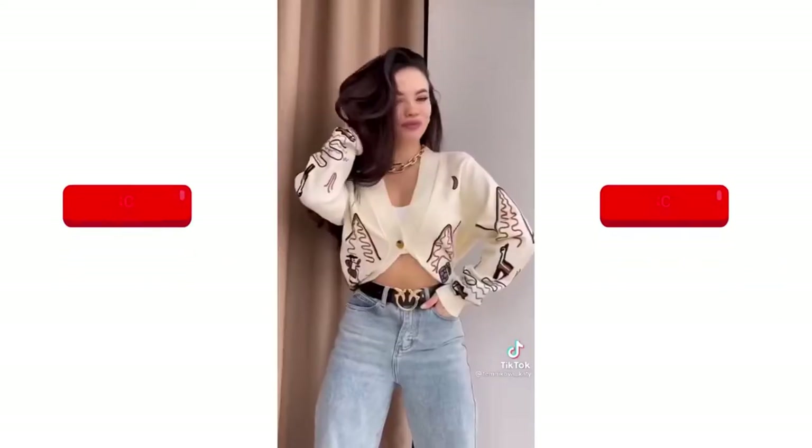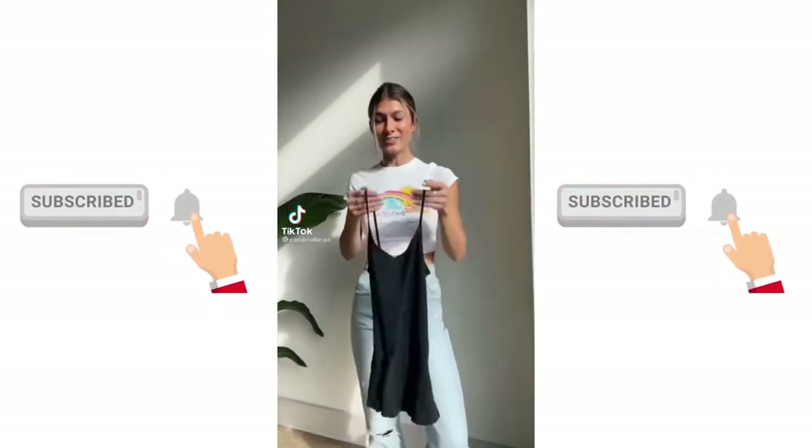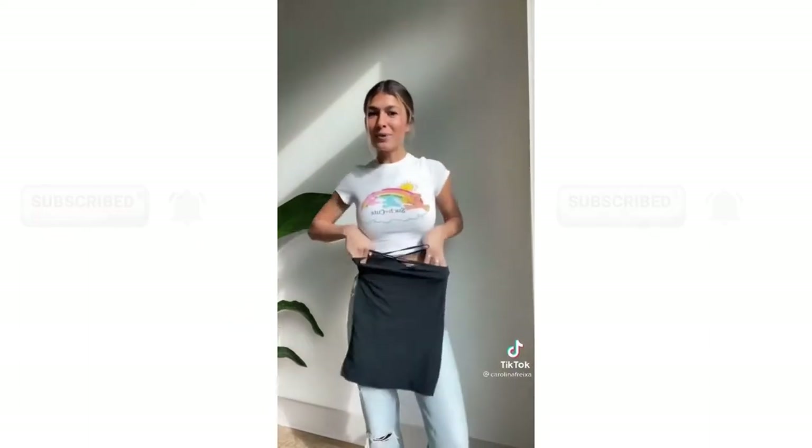This is genius. You take a tank top, cross the straps, and it becomes a skirt.